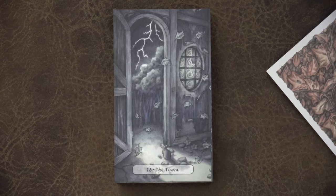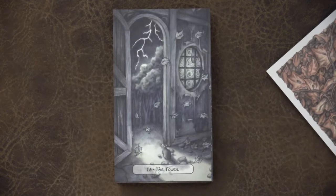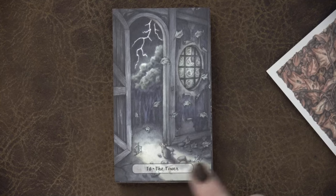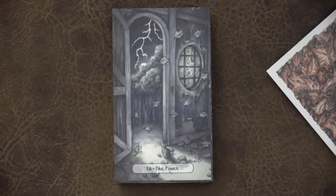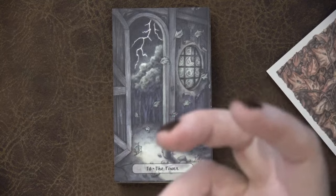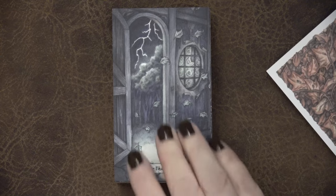Next we have the Tower card — we have the tree and the lightning striking, which we had in the original. But the mouse is seeing this from a distance from the house, which is really quite powerful. If you didn't have the original Oak Ash and Thorn, this is still really powerful — the lightning striking, we still know there can be destruction that makes way for new growth in the forest. We're just seeing it from a different perspective: this little mouse inside this old house.